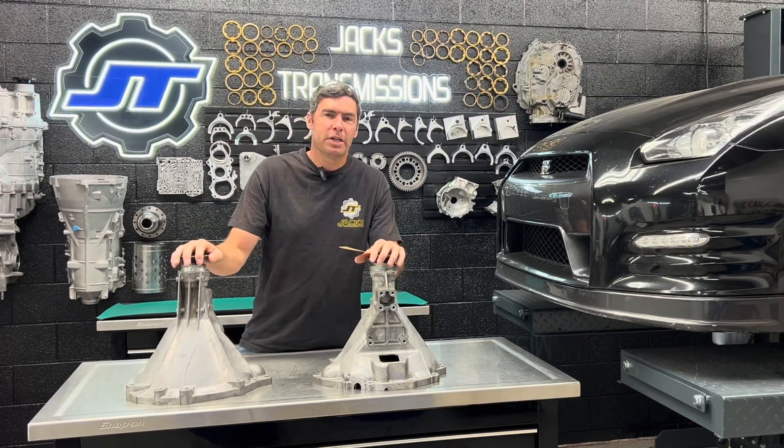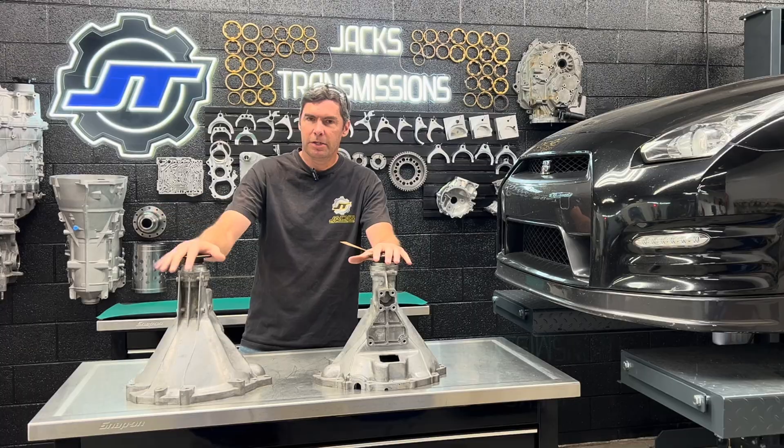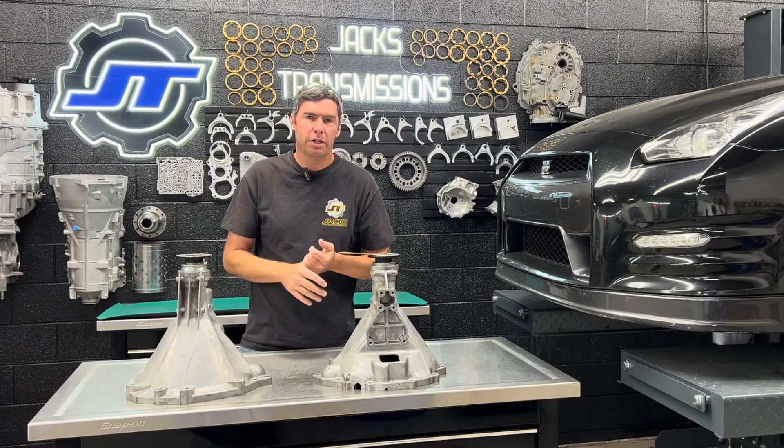Hi, this is Jack at Jack's Transmissions and today we're going to talk about bell housings. We have a CBA here, DBA here, out of the R35 GTR.